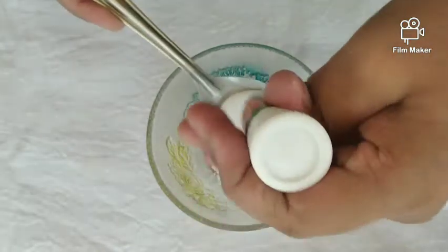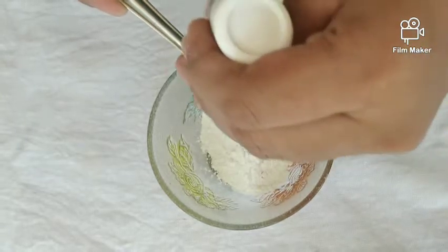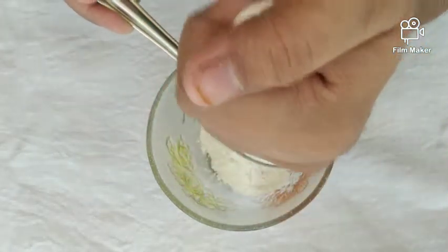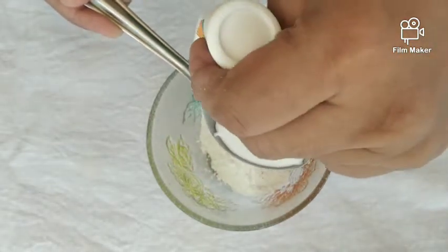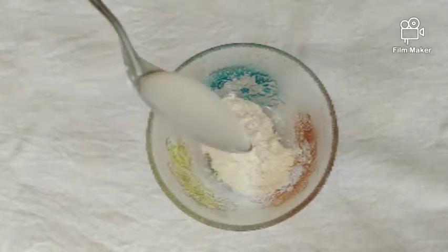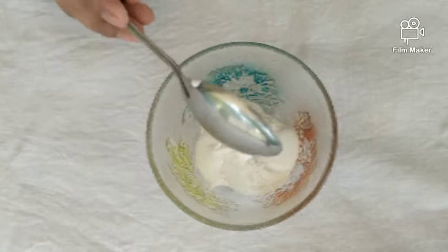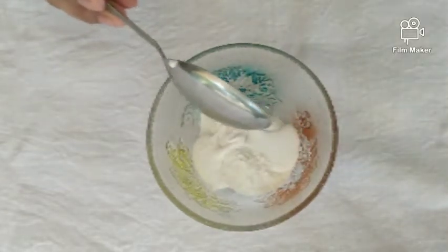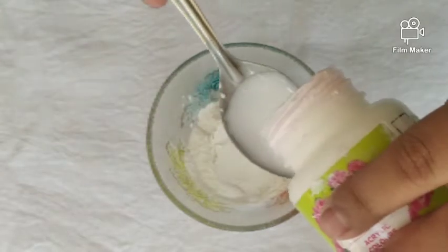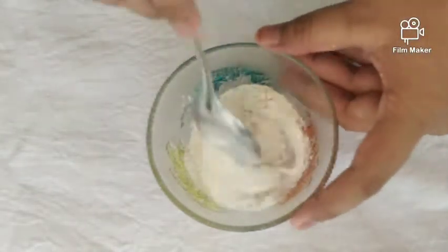Let's mix this with a spoon. Now add a spoon of powder, a spoon of favicol, and add white glue. Add a spoon of white glue and add the essence.